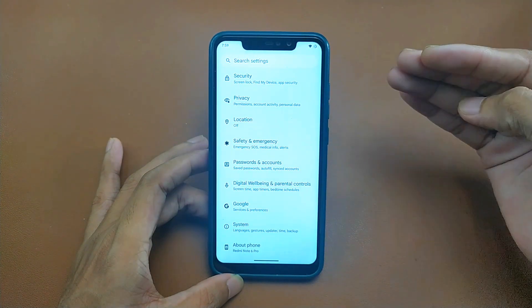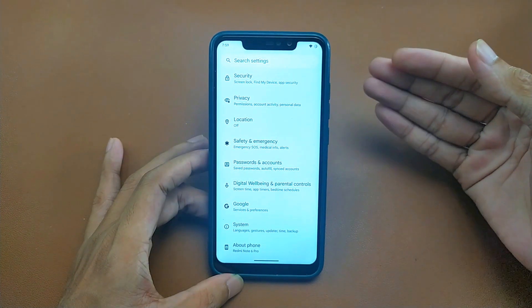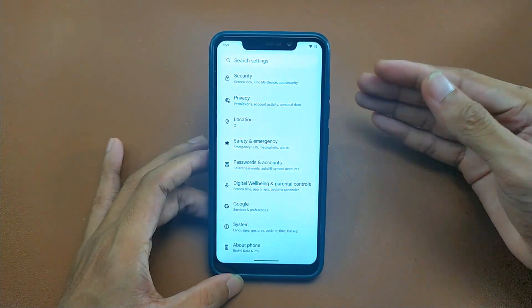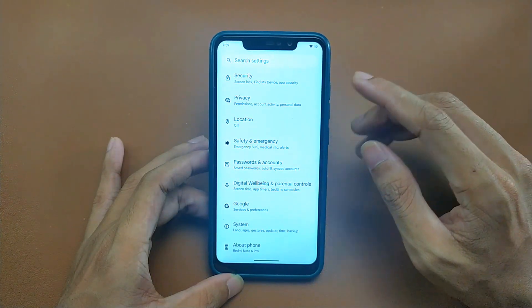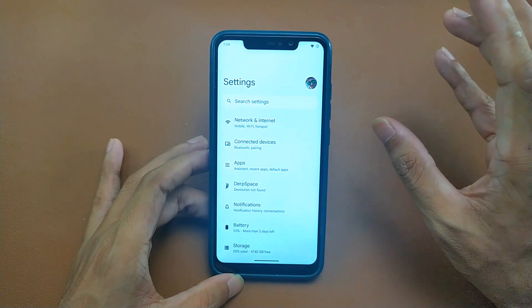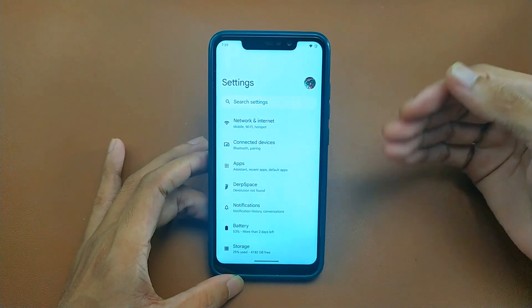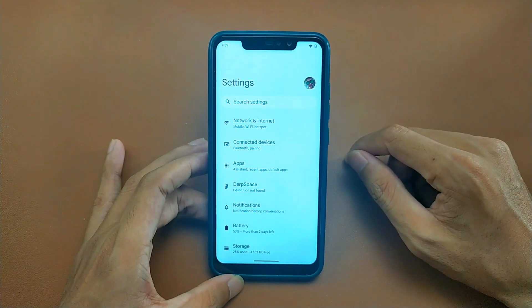If you are looking for an Android 13 based ROM, Evolution X is still good on this device. But I still recommend an Android 11 based ROM for the Redmi Note 6 Pro, because this is an old device and with old hardware, Android 13 is not really optimized. Still, it's running pretty well here, although I don't really do any heavy tasks — just watching YouTube and browsing.